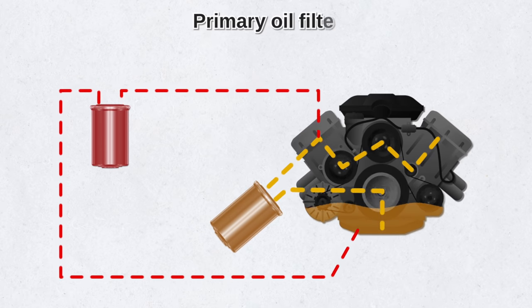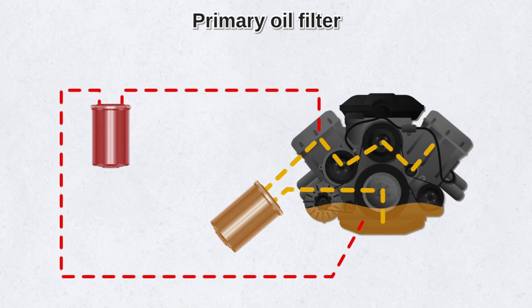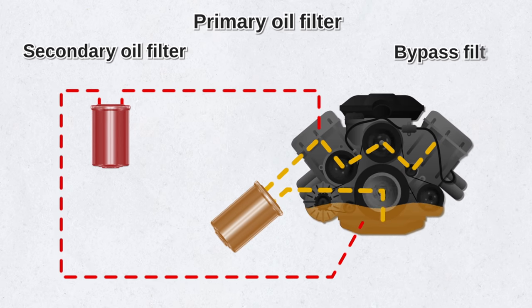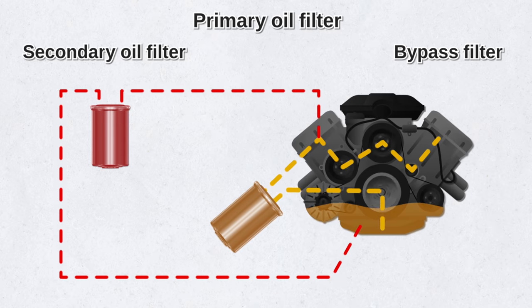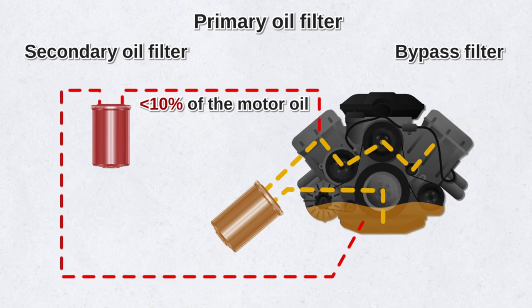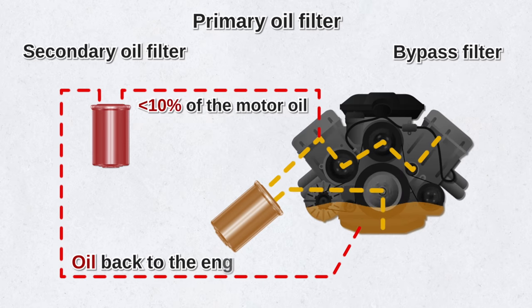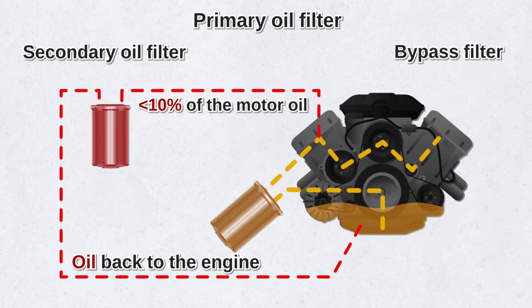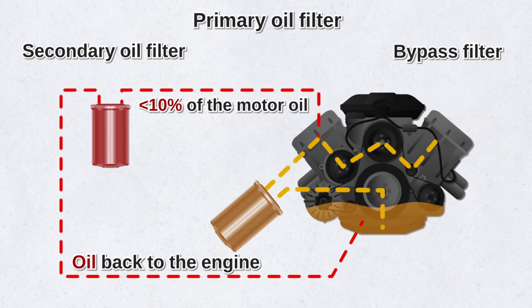In addition to the full-flow or primary oil filter, some car makers also install a secondary oil filter, also known as the bypass filter. The secondary filter supports the primary filter by cleaning less than 10% of the motor oil and routing it back to the engine. It works independently of the primary filter and helps remove contaminants that might have been missed by the full-flow filter.